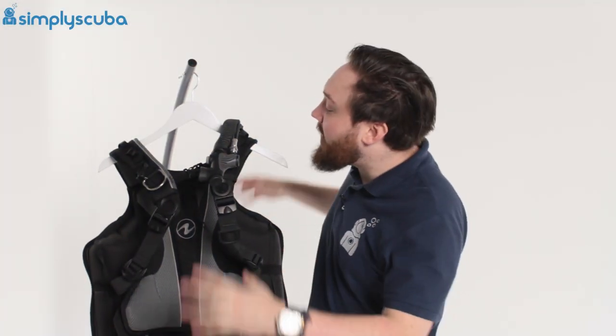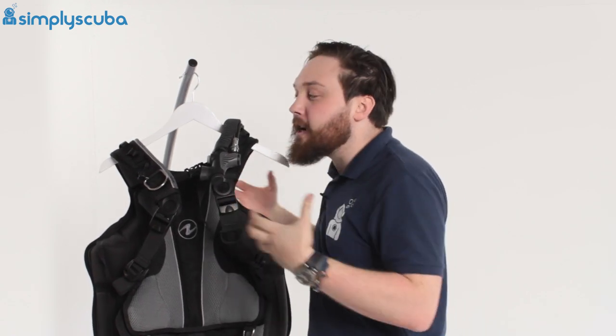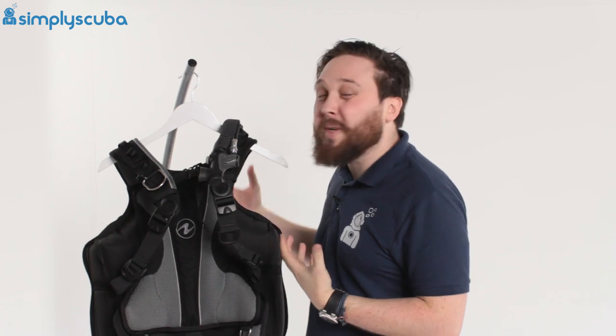Hi guys, welcome to Simply Scuba. Here we have the Aqualung Rogue BCD. This is the bigger brother to the Outlaw that came out in 2017.